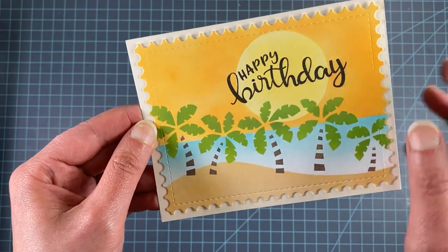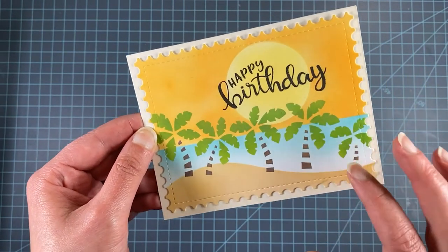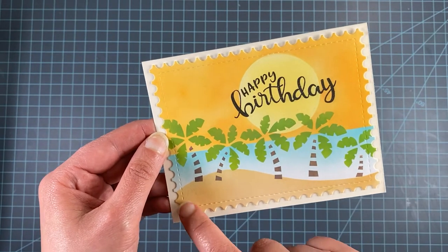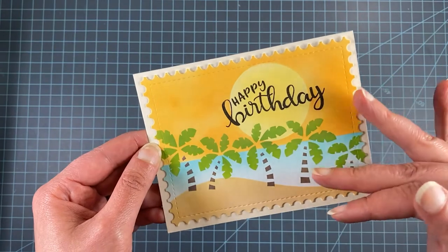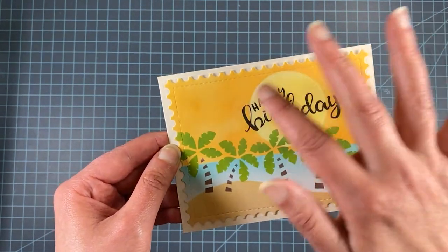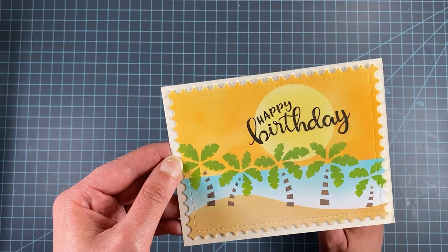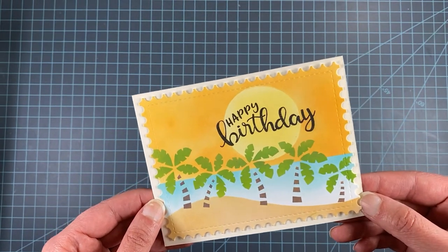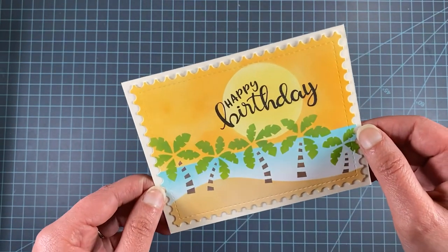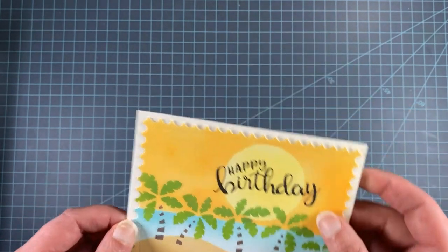With that stencil I made a fun birthday card. I used the solid tops and the trunk details, combining the stencil that way — there are lots of options for combining those three layers. I used our Hills and Grass stencil to make a sandy hill, then masked off the water and sky in two steps. I used our Circle Frames die to mask off a yellow sun. The Happy Birthday sentiment is from our Birthday Essentials stamp set, and the postage edge is from our Framework die set — giving it a fun postcard feel.